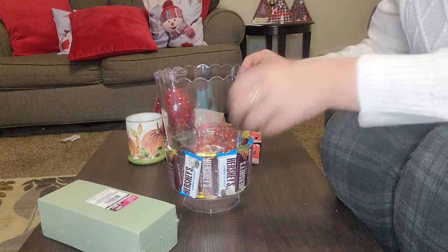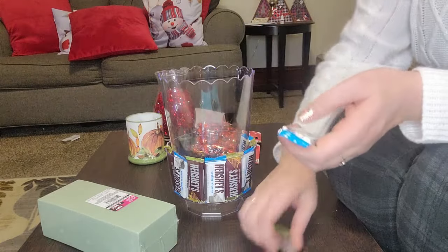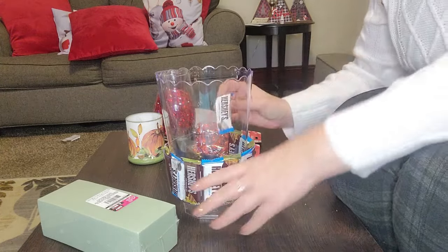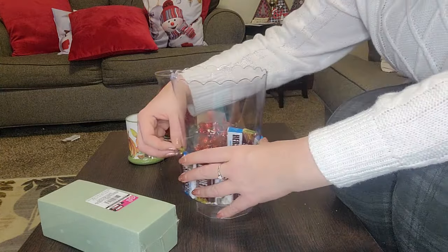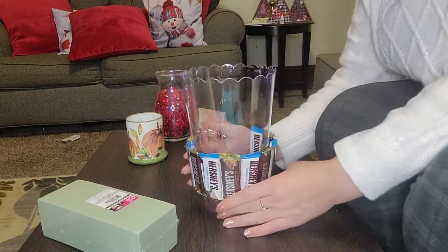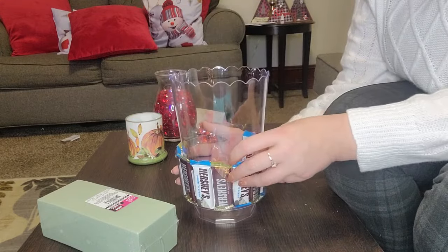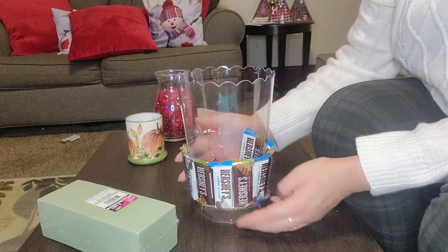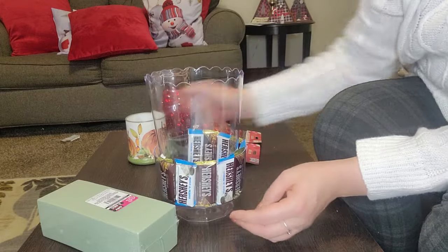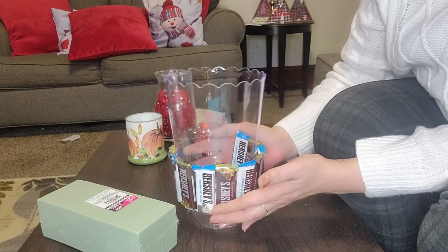Once you get to the back it's going to push forward a little bit to make it just even more stable. It does look like you're going to need three packs - space that out a little bit because you want them to go all the way around like that. And that is going to be the base of your gift, which is super cute already.